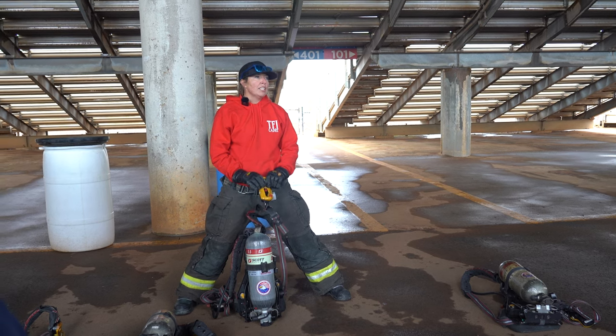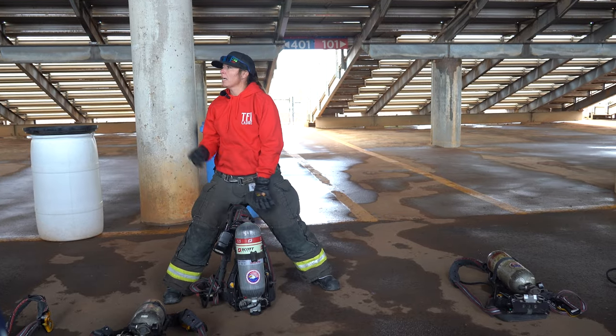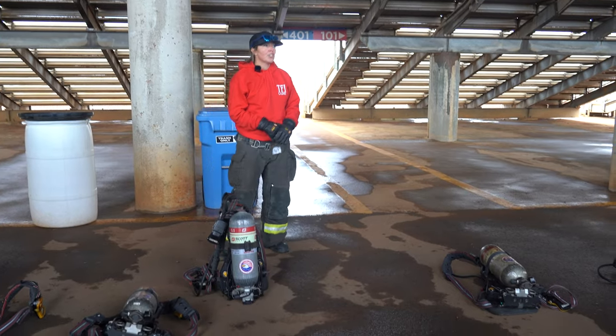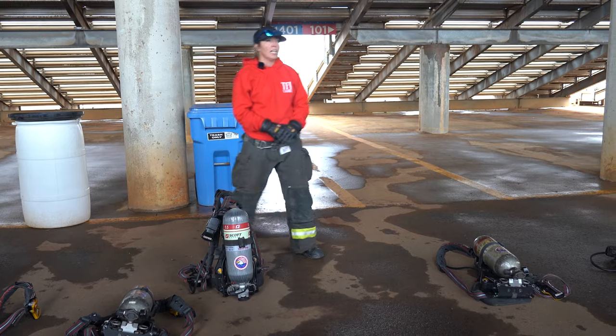If you notice what your firefighters will do — and a lot of times at training you'll see it tomorrow — they'll be moving around constantly like this at training. If you guys do this for about five minutes, I want to know how exhausted you get just from moving around.